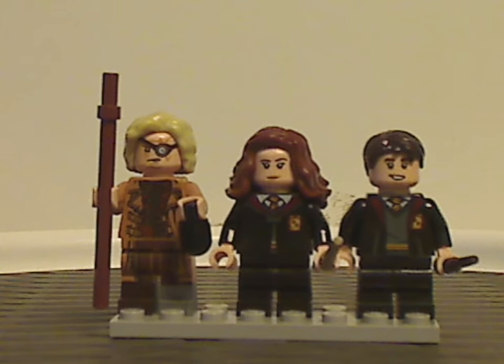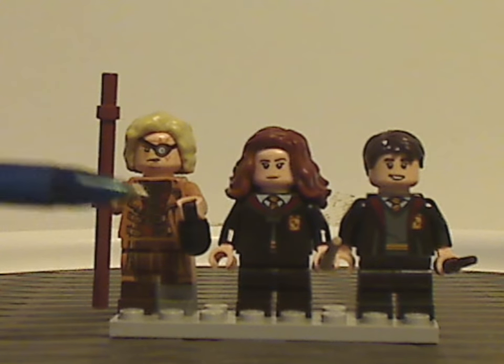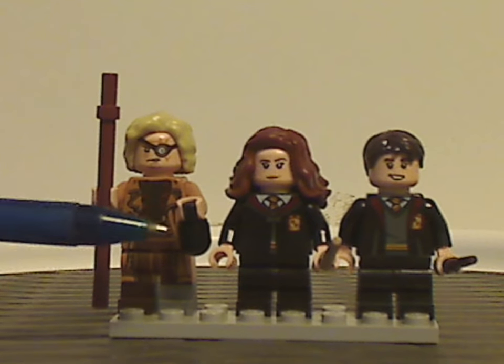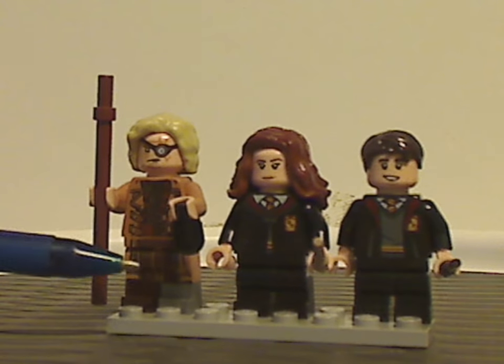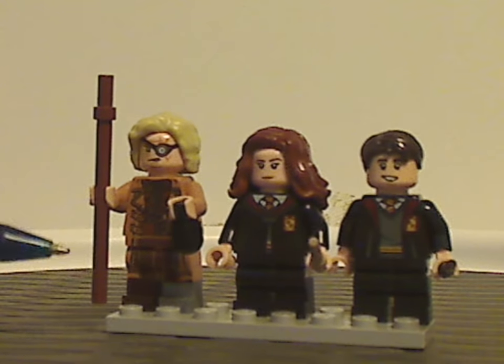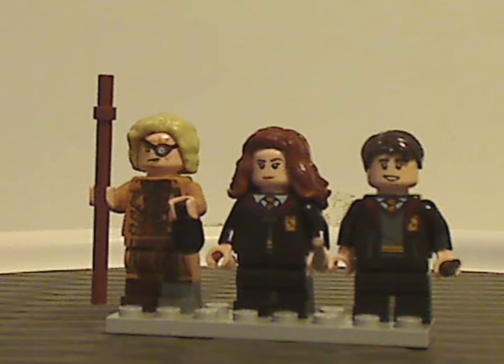Everything is kind of similar to that variant, but also a staff piece - same. And of course this globe piece, which might be new, probably yeah. And also the legs are asymmetric, with ones with silver printing.